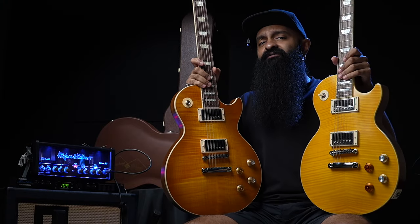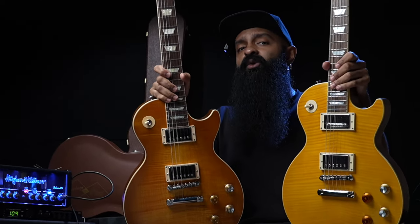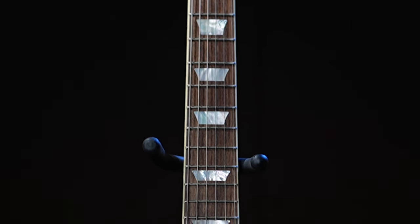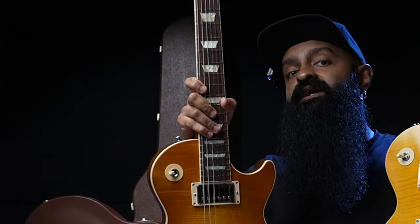One of the biggest differences here is the fretboard wood. This is rosewood on the Gibson, but it's Laurel on the Epiphone. So the inlays — this one is acrylic, and mother of pearl.